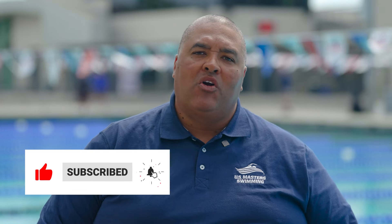I hope this information helps you with your freestyle. Don't forget to like and subscribe to our channel below for more great content.